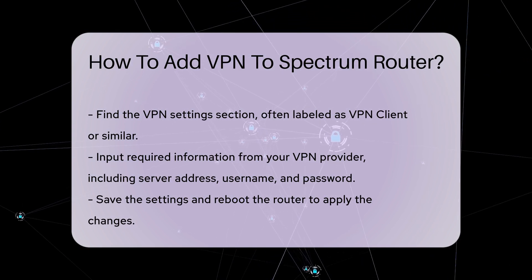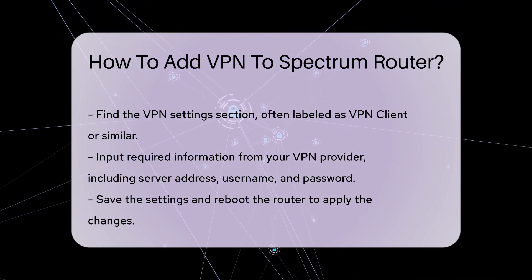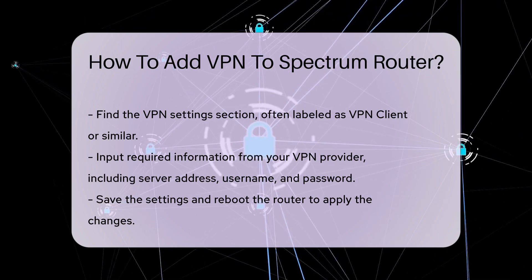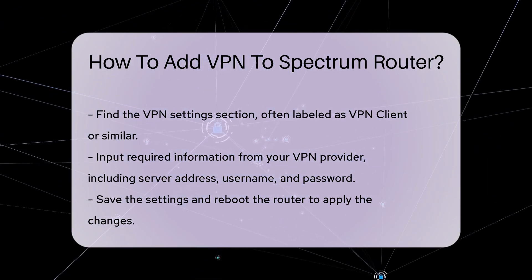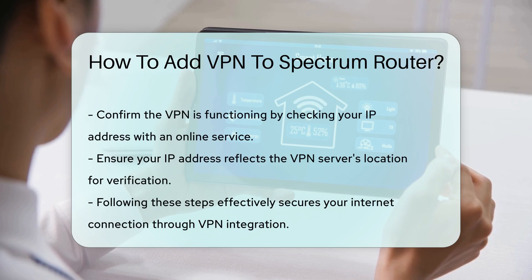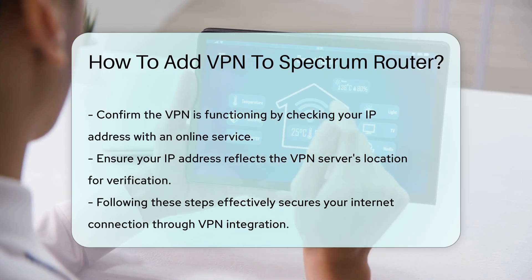After inputting the necessary details, save your settings and reboot the router. This step is crucial for applying the changes. To confirm that the VPN is working, use a device connected to your network and check your IP address through an online service to ensure it reflects the VPN server's location.